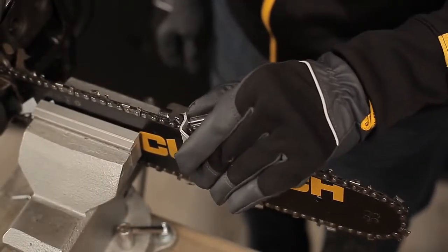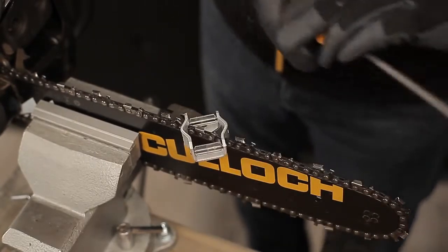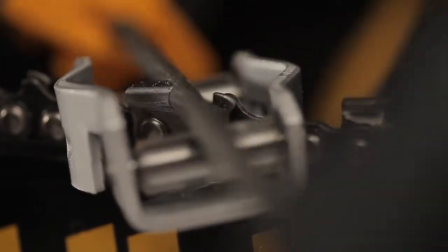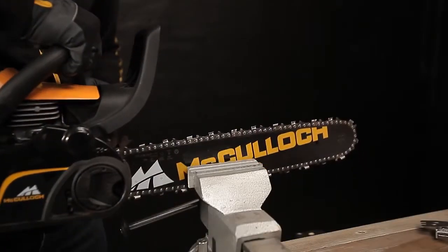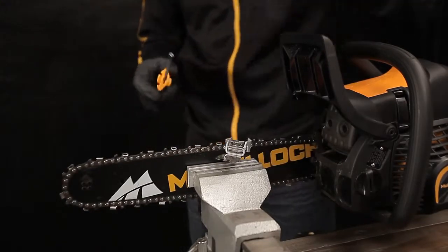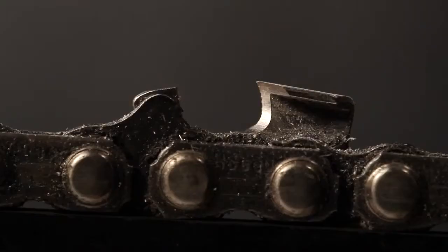Disengage the chain brake and pull the next cutter forward. Skip every other cutter as you go around the chain. Then turn and re-secure the saw to sharpen the remaining cutters. This is how a cutter tooth should look after it has been correctly sharpened.